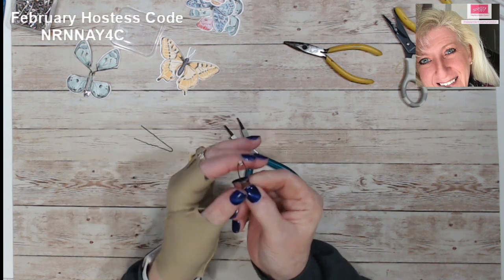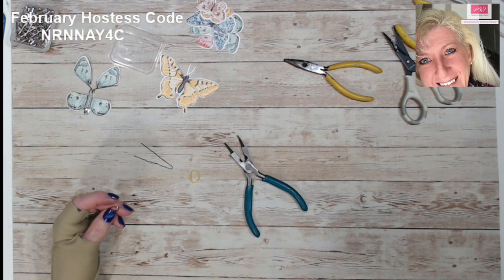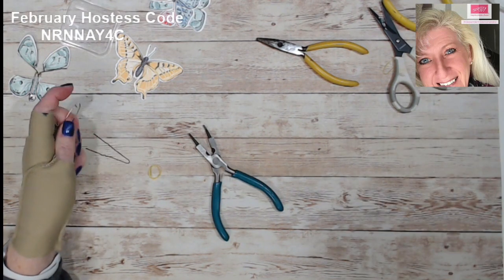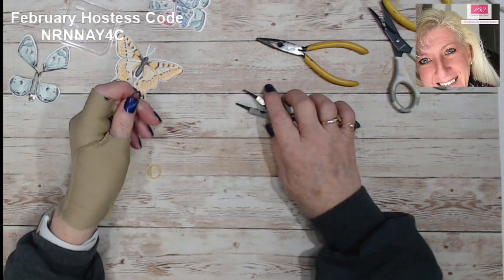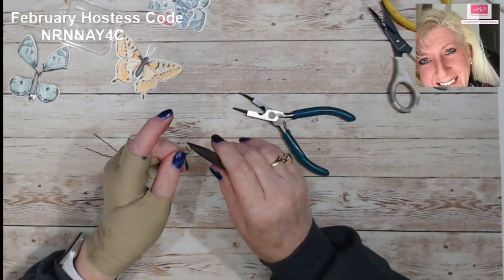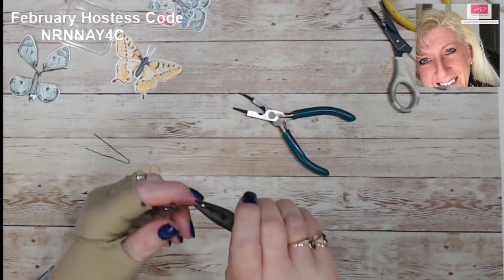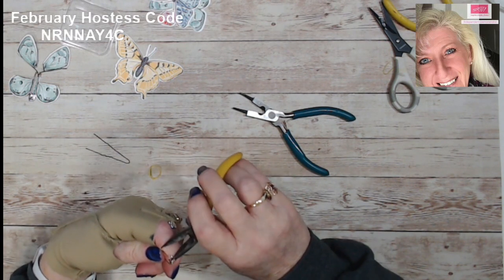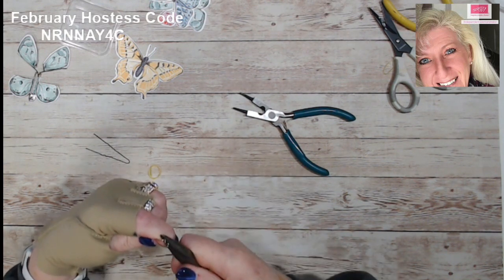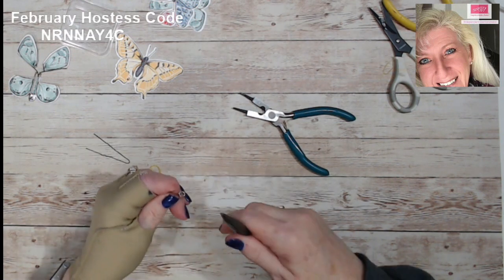So we're going to jump right in. I'm going to take this safety pin and zoom in a little bit. On the end with the circle, we're going to take our needle nose pliers and just bend that circle — put your pliers right to the end of the circle and bend it like 90 degrees. They bend fairly easily. And see, I've bent that at 90 degrees.